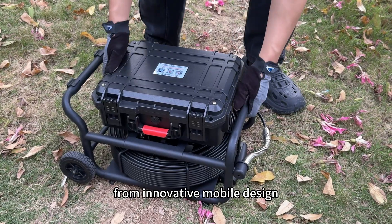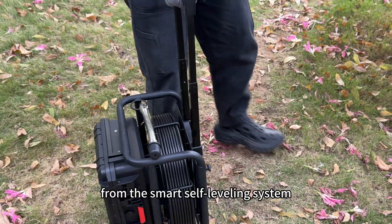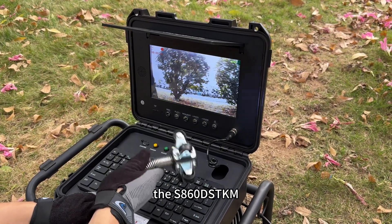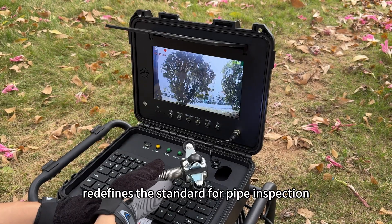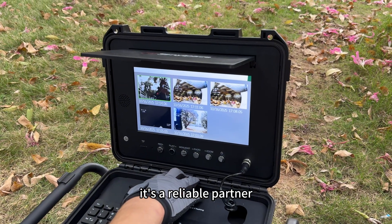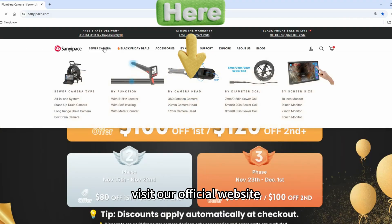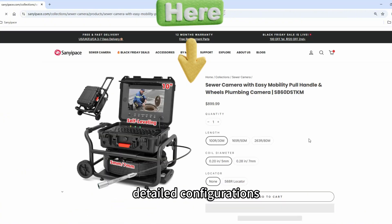From innovative mobile design to professional inspection performance, from the smart self-leveling system to the complete documentation suite, the S860DSTKM redefines the standard for pipe inspection. It's more than just a device — it's a reliable partner that boosts your efficiency and professional image. Visit our official website now to learn more about this revolutionary product's detailed configurations.